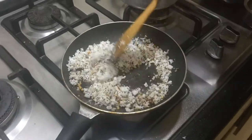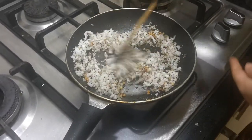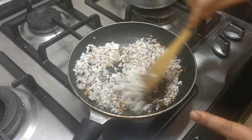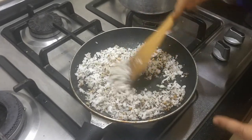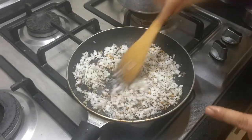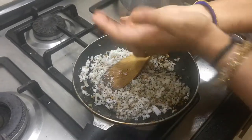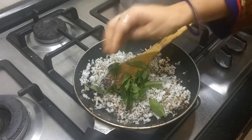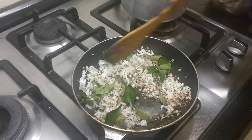This has to be fried into a nice brown colour, so I would advise you to keep the flame on simmer. Because if you keep it on high flame it is going to get burnt. So keep it on simmer, especially if you are a beginner. Otherwise you can keep it on medium flame. I will be adding some curry leaves along with the coconut when I am frying.